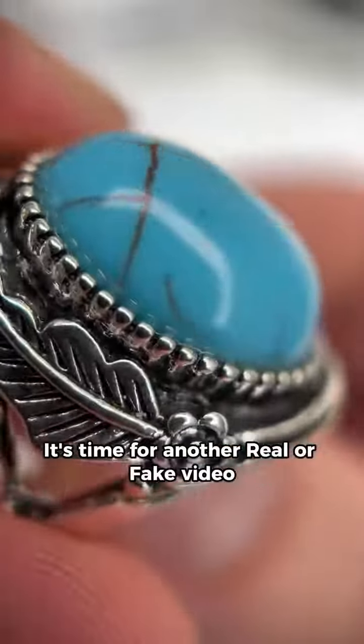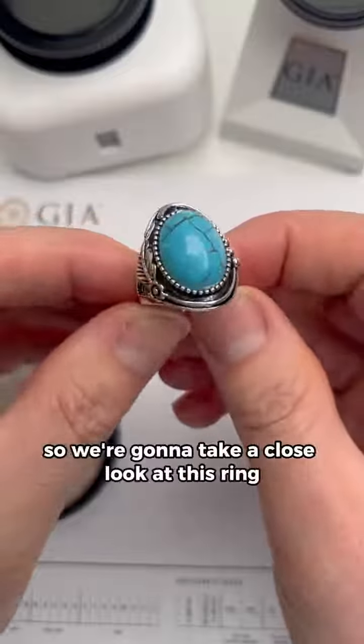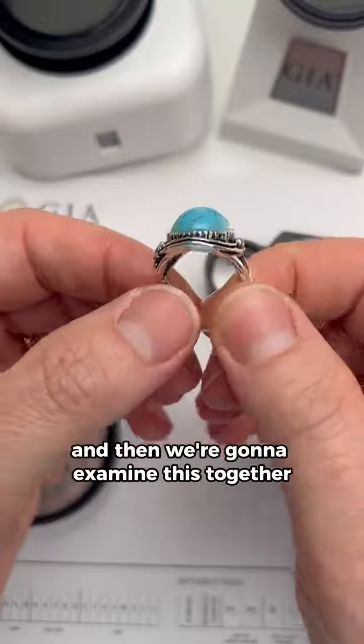Stop scrolling! It's time for another real or fake video, and today we have turquoise. I get so many requests about turquoise, so we're going to take a close look at this ring and the stone. Go ahead and take your guess, put it in the comments below, and then we're going to examine this together.